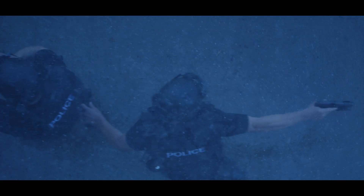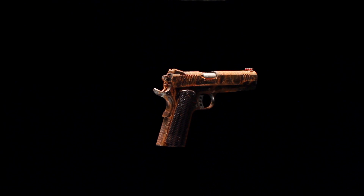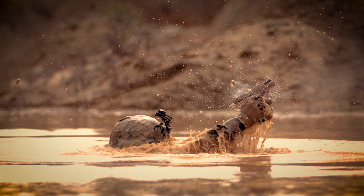Corrosion — the silent enemy out to destroy. You may not think about protecting your gear from corrosion, but your performance depends on it.